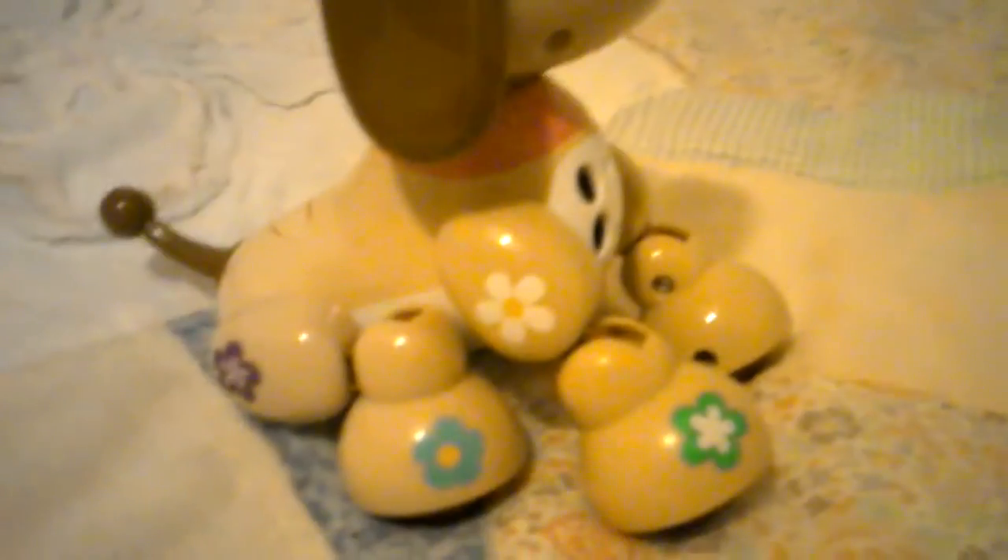Hey guys, welcome back to part two of the video. Here is Zoomer Zeppy's Flora out of the box. I played with her earlier and she was really fun to play with. Just in case you don't know, I'm reviewing this on my bed because I really do not have a nice toy review background, but that's okay — still love the videos.